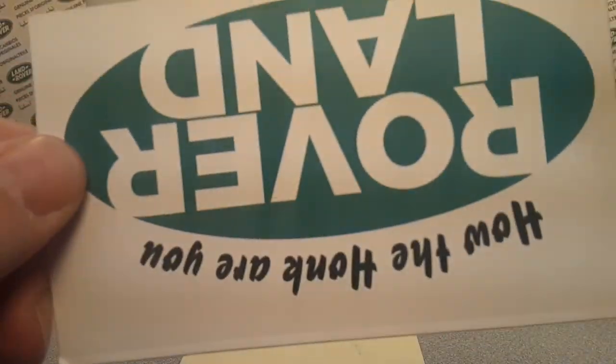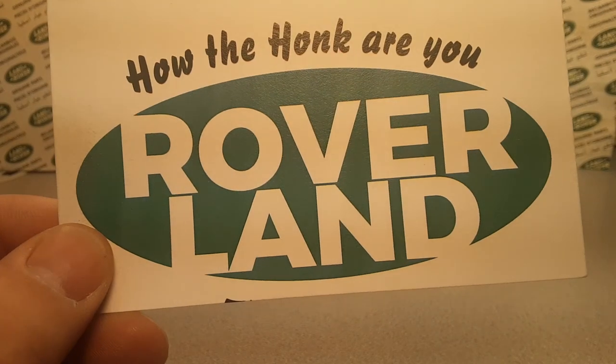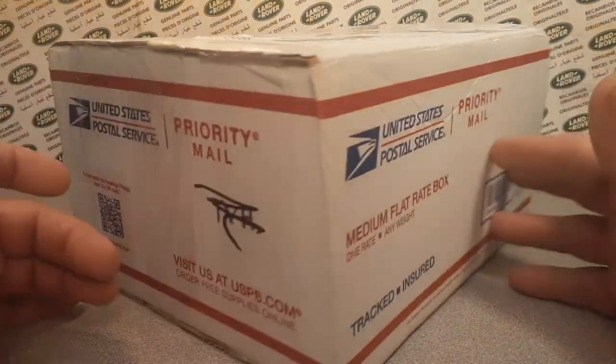Ha ha ha! G'day, g'day! Oh, it's upside down! How the Hulk are you today? Welcome to Roverland! This is your friend Dan! And have I got an unboxing Saturday for you! Look at this big thing!